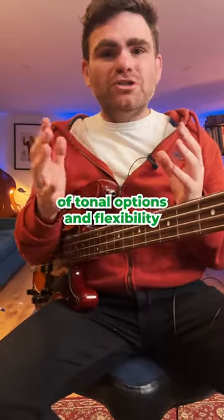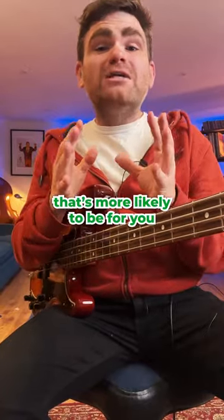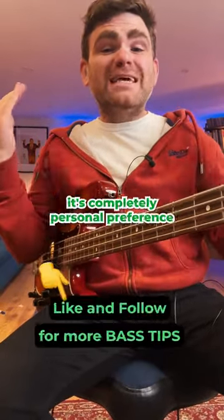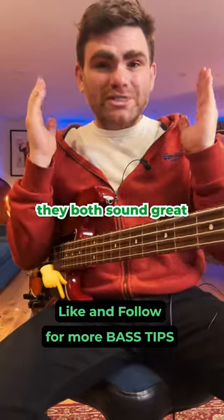If you like lots of tonal options and flexibility, make sure you check out an active bass — that's more likely to be for you. The bottom line is it's completely personal preference, and in my view they both sound great.